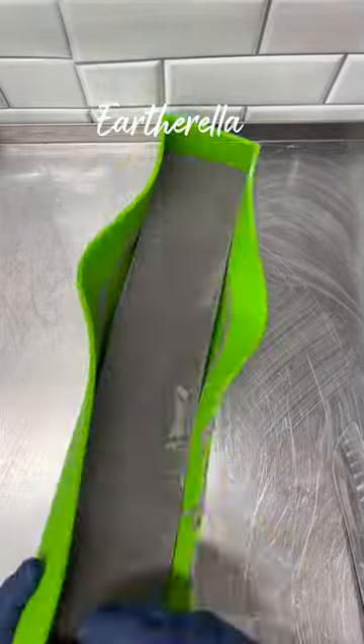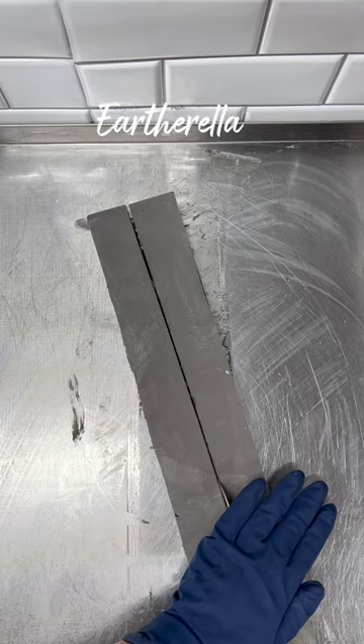Hey everyone, let's make my snow globe soap. So many of you had guessed correctly that this was going to be a snow globe soap.